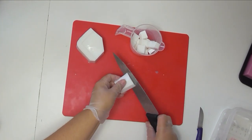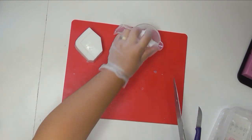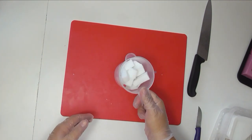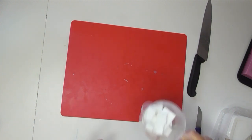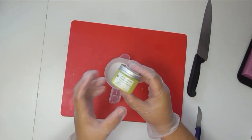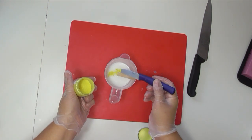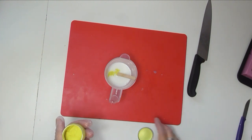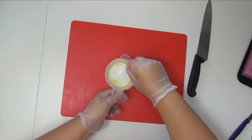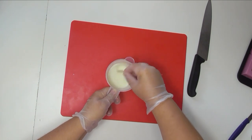Those fruity molds were very easy — we simply melted down melt and pour, colored it, and poured it. This time we're actually going to build a fruit shape because I don't have a mold for it. I'm going to melt down some white melt and pour, then add the tiniest amount of firefly yellow — I'm not after yellow, I'm after more of a creamy color for this particular part of my fruit. This is going to be basically a two-step process to create what we want.